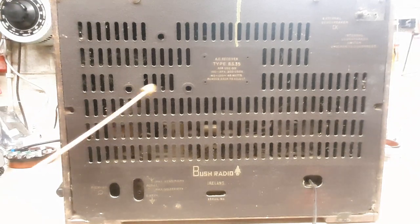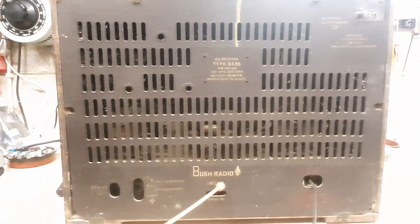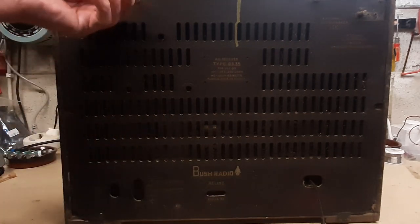Around the back of the set we can see the model number, BS35 receiver, and at the bottom it says Bush Radio Ireland. On the left there's a socket for a pickup gramophone, and sockets for an aerial and earth — these radios always needed some sort of wire plugged in to get decent reception from distant stations. There's also a socket for an external loudspeaker on the top right. Looking through the holes, this set is extremely dusty.